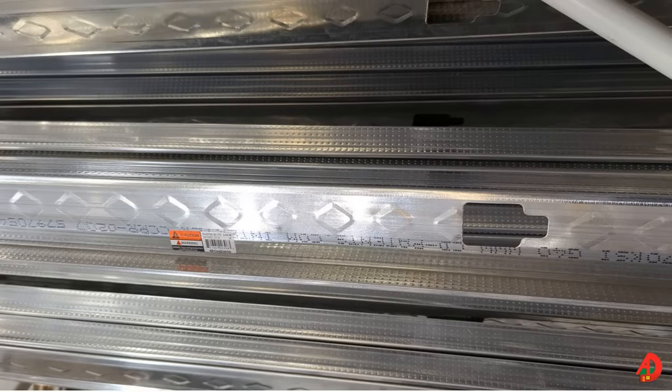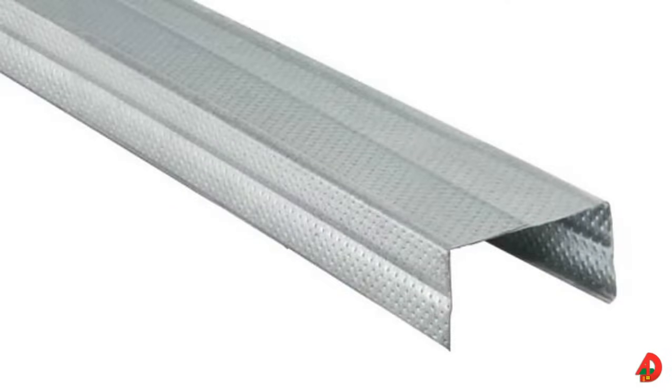Light gauge steel framing members are fabricated from structural quality sheet steel by cold forming. They may have a dimpled texture applied during manufacturing that provides additional strength, grabs screws better, and holds the screws tighter so wall sheathing does not pull away. Light gauge steel metal framing members receive a protective coating to prevent corrosion during transportation, storage, and final placement.